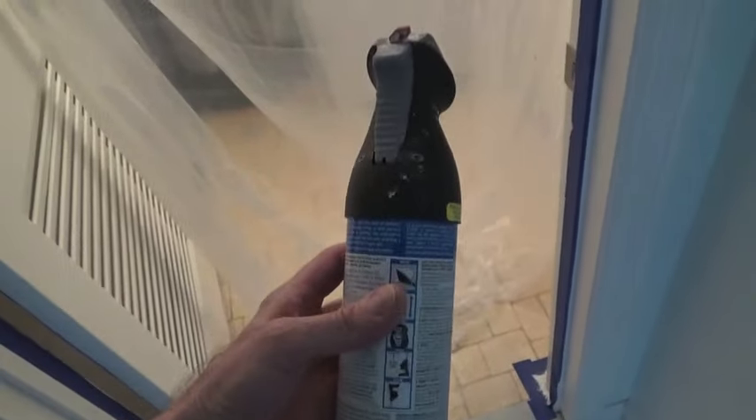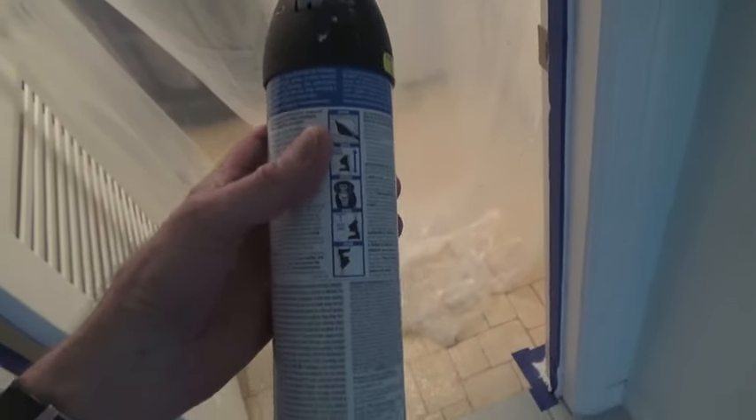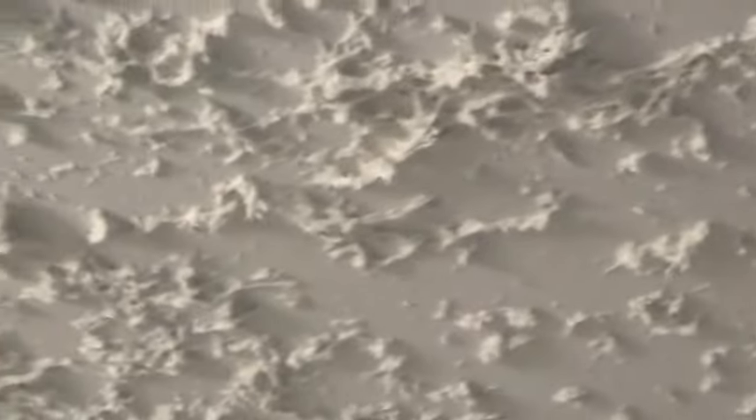I was told how great this canister of spray plaster was going to be. This is supposed to make a popcorn pattern on the ceiling. So I read the directions, I had advice from a couple of workers who do this. And what it did is it came out collapsed. Here's the original popcorn pattern, and this is how it came out from the spray thing.